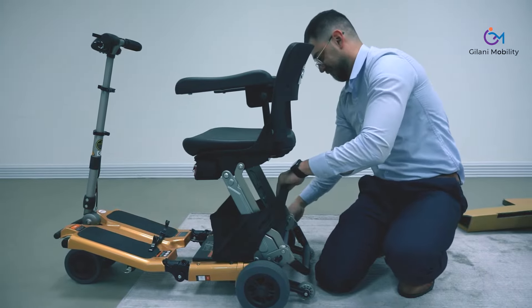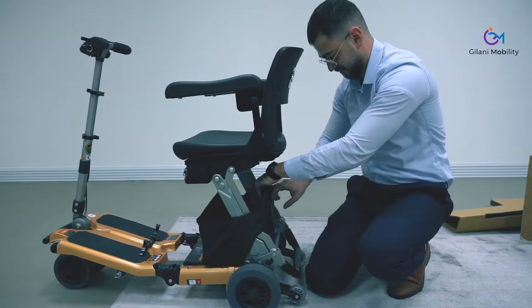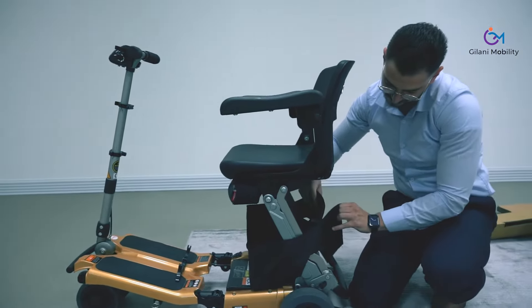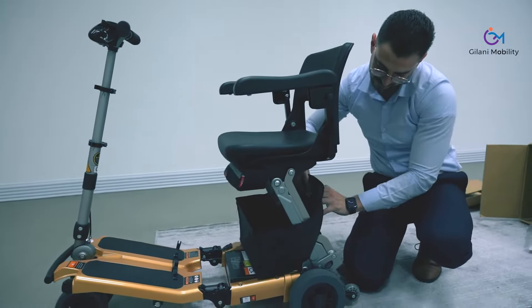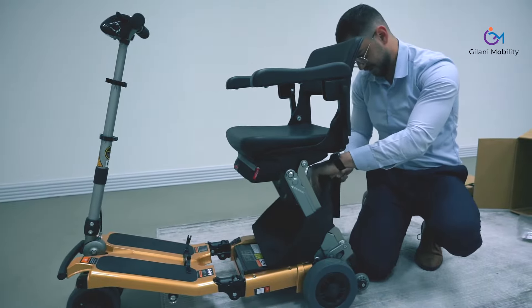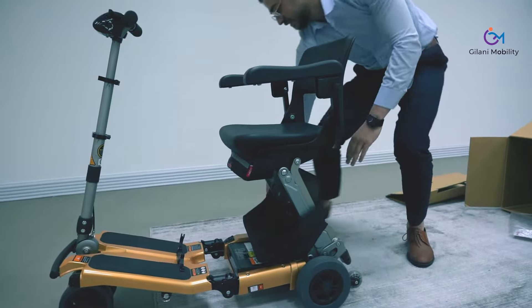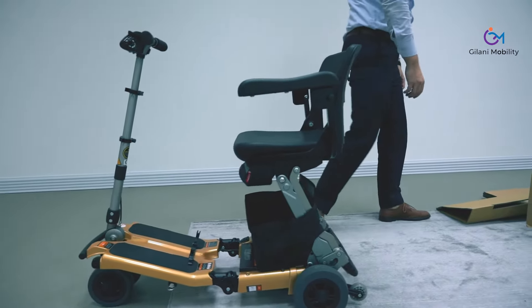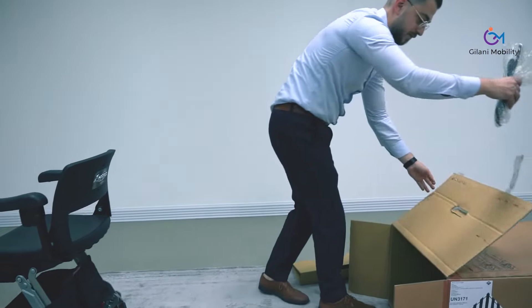The scooter being lightweight and easy to fold, you can simply unfold or fold it and adjust the handlebar and everything you need conveniently. The handlebar that was folded up can also be tilted back and forward to the angle that would be most suitable for you.